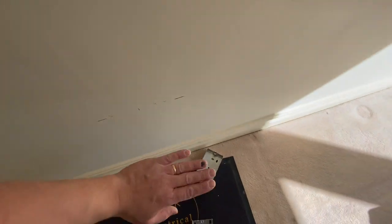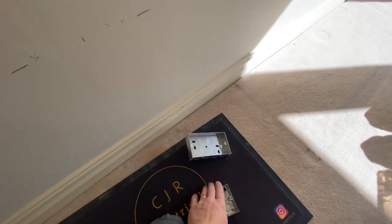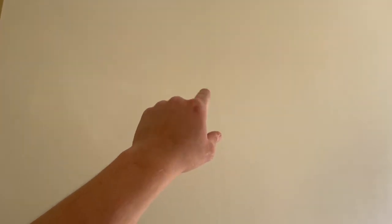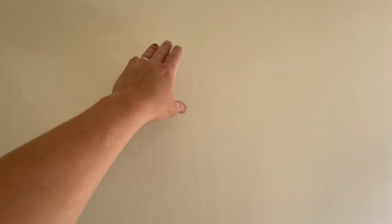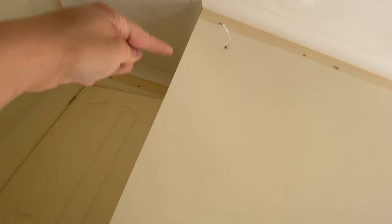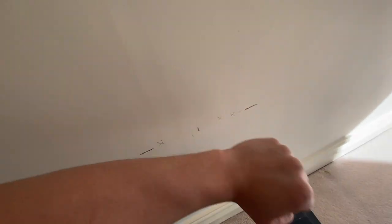Right, working our way around. I'm going for a double socket and a single. This is dot and dab so we're going to have to try and fish up this wall - in places there's going to be a dab so we might have to cut a hole. We'll put patches back in and make good. The floor has been up above so we can come around and drop down to the thermostat point. There's a back entry socket I'll take my feed from for this new socket and spur.